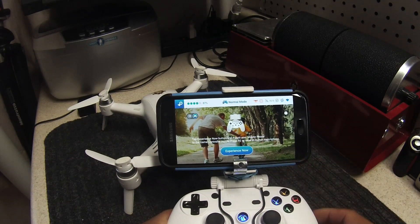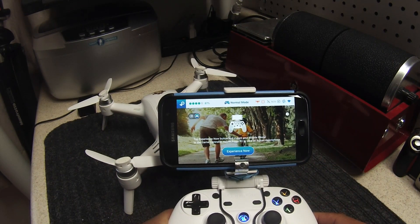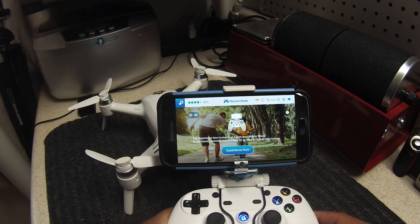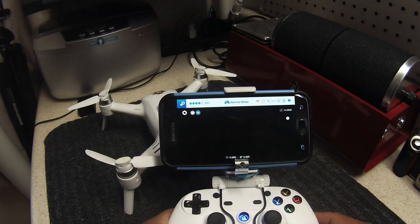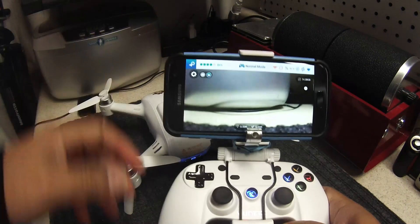Once it's connected as a game controller successfully, I'll count to 15 seconds — 1, 2, 3, 4, 5, 6, 7, 8, 9, 10, 11, 12, 13, 14, 15 — then hit Experience. Now everything works and I'm able to use the controller.